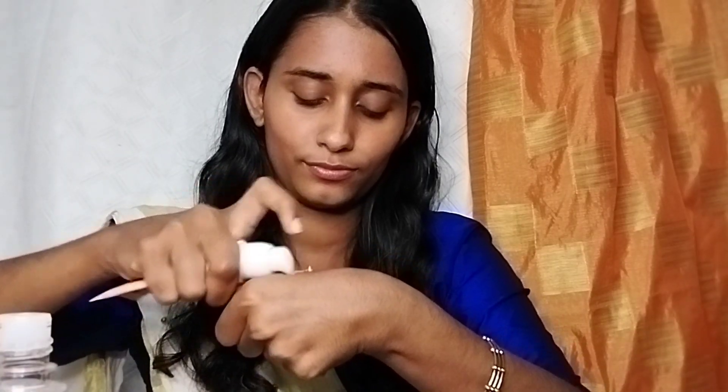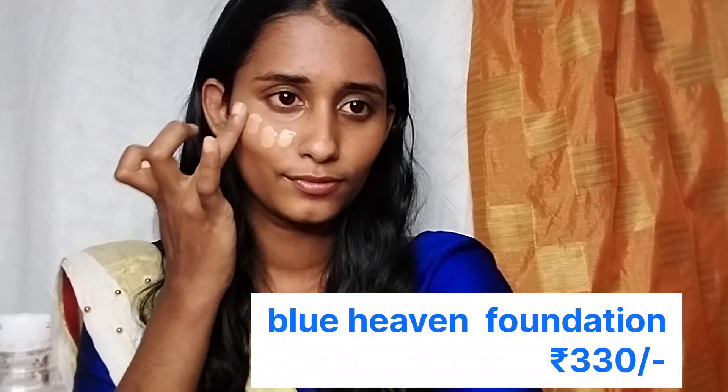I am targeting dark spots and dark circles. I am using a concealer with an orange color corrector for the dark areas. All the product details are available in the description box. I am using a Blue Heaven perfume as well.